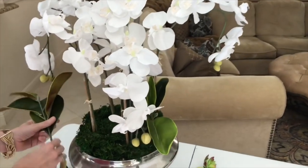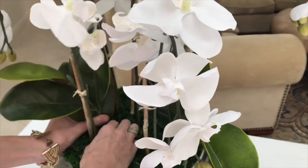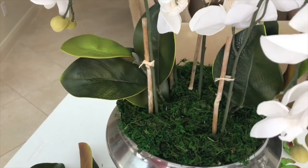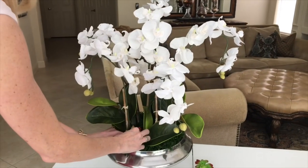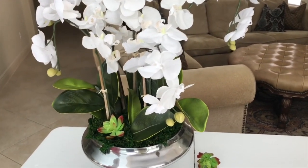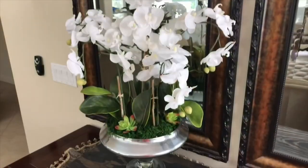I poked my leafy stems at the base of each orchid but made sure they weren't too clumped together. By giving the orchids space and room to breathe, it allows each stem and leaf to stand out on its own and creates a beautiful sense of depth and volume that is light and airy. Finally, adding the succulents finishes off our arrangement.